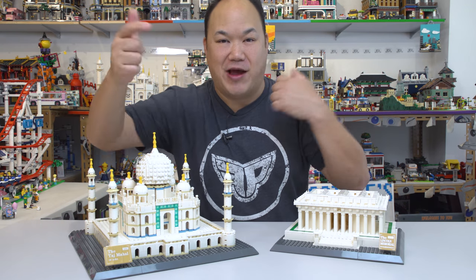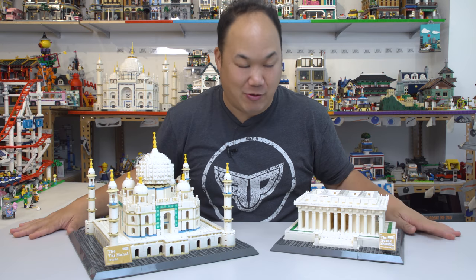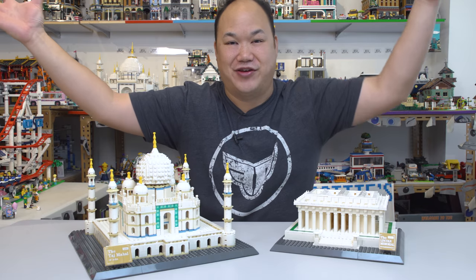Static electricity, people. I'm running back and forth to the cameras and I keep getting shocked. I don't know what it's from — the table, the chair, the cameras. The electricity is high in the office. Anyway, check it out.